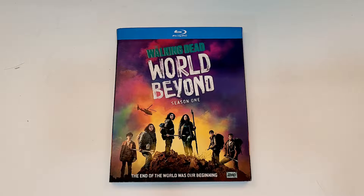This one is available now and was sent to me for review by RLJE Films. The Walking Dead World Beyond Season 1 does include Blu-ray.